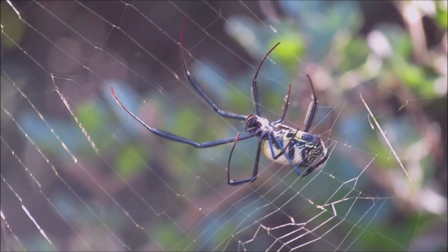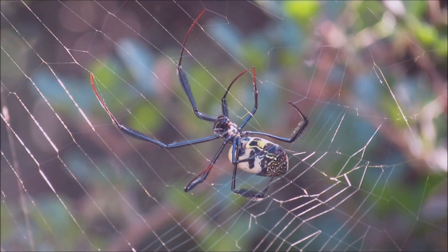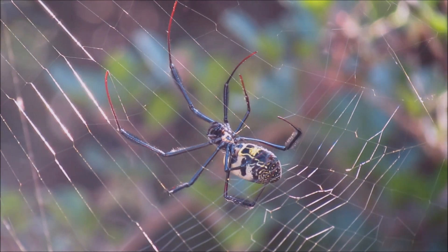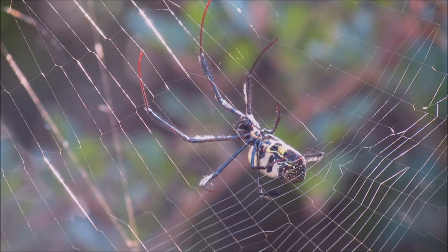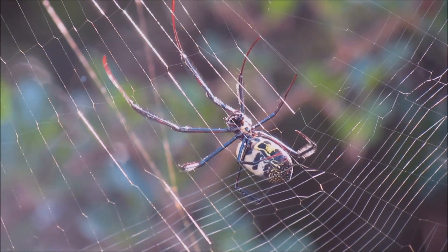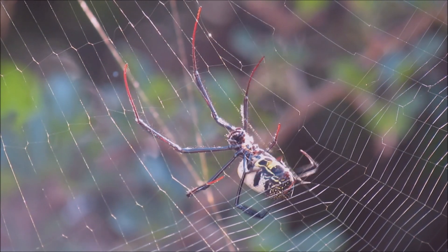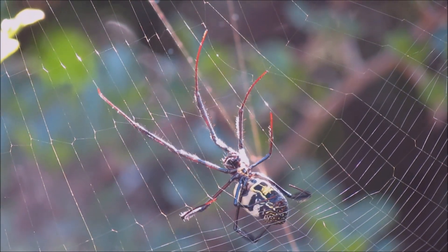The spider pulls the liquid silk out with its hind leg, as you can see in this video. These spiders have specialized leg bristles which comb the silk out and give it different textures. Each type of spider then follows a pattern to construct its type of web.